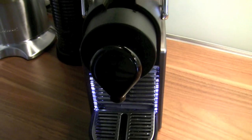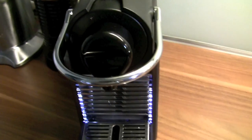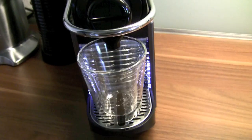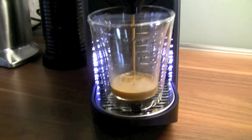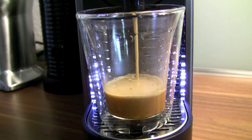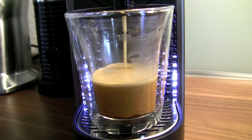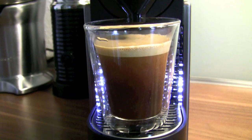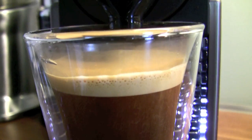So you open up the machine, insert the capsule, close it down and simply push the button. Now that's a nice cup of coffee, isn't it? With a rich crema on it, as you can see.